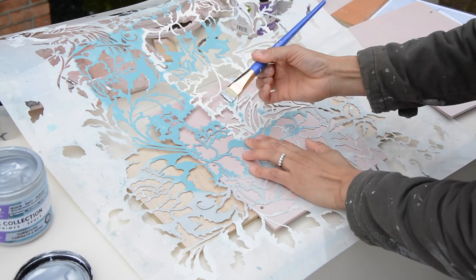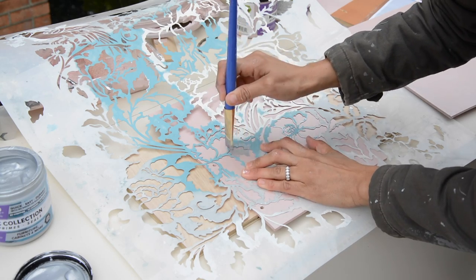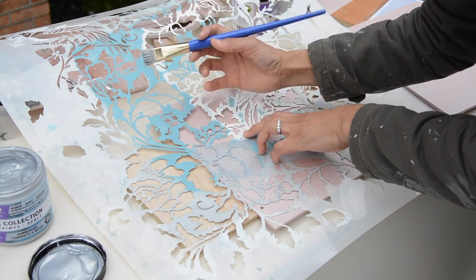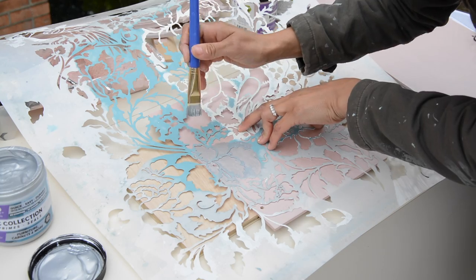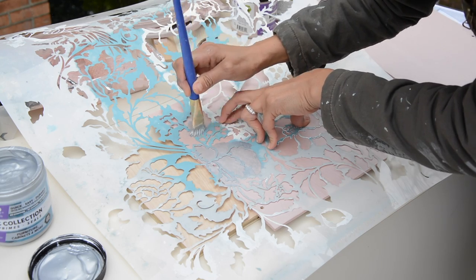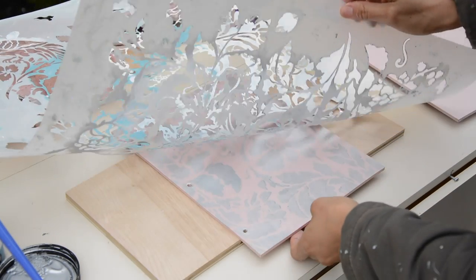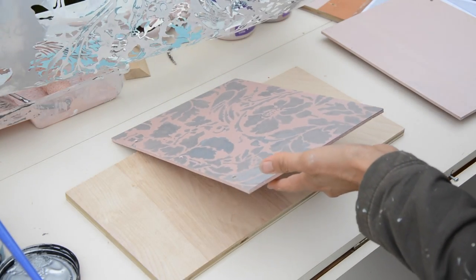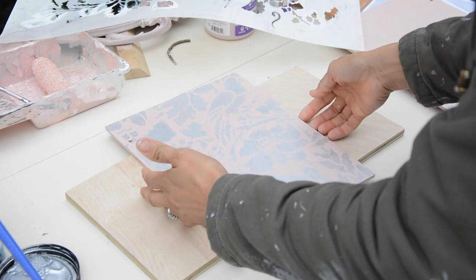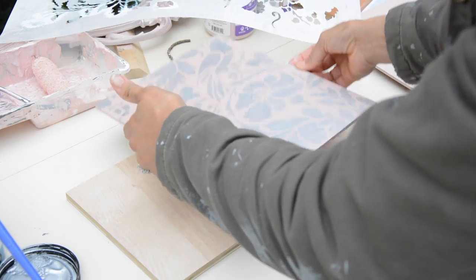We're going to open up this metallic silver and stencil it right on top of the rose gold and make it look fantastic. You can also tape down your stencil so it doesn't move, but I just tend to hold mine in place — whether that's smart or not, I don't know. Let's see what this looks like. Oh, that is beautiful! Oh my goodness, look at that. Gorgeous. Look at that metallic — I love it, absolutely love it.